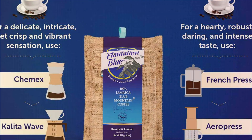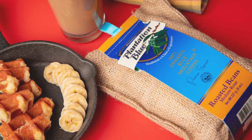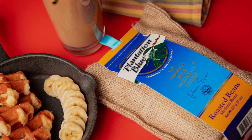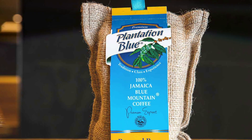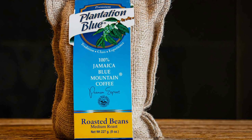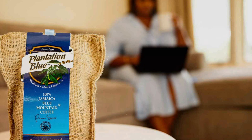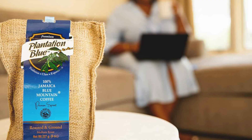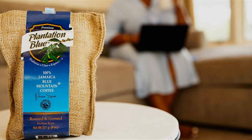The whole bean bag is perfect for coffee enthusiasts who prefer to grind their beans for ultimate freshness, while the ground coffee is ideal for those who prefer convenience without compromising on quality. Plantation Blue ensures the utmost quality by sourcing only premium beans from the Blue Mountain region and roasting them to perfection. The packaging is designed to preserve freshness with airtight seals that lock in the aroma and flavor. This bundle is an excellent choice for both coffee connoisseurs and casual drinkers who want to experience the rich and smooth taste of authentic Jamaica Blue Mountain coffee.